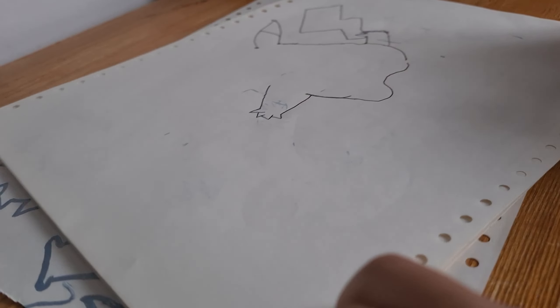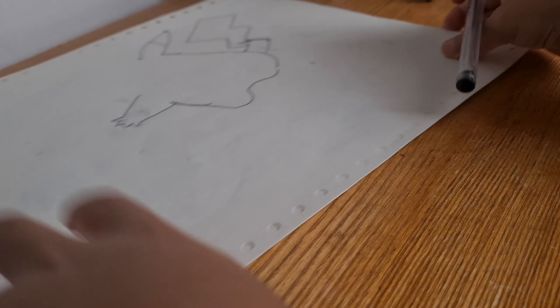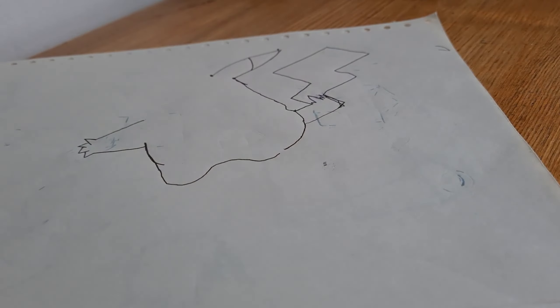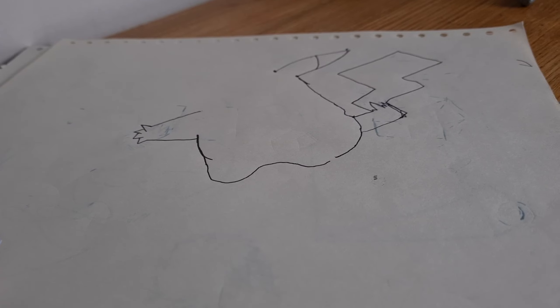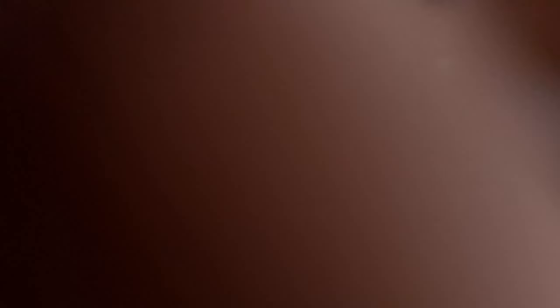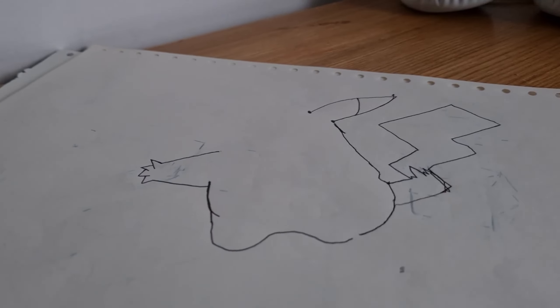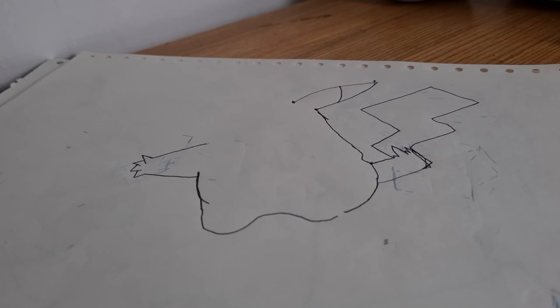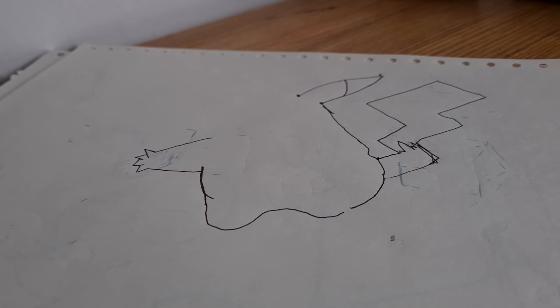It should be looking like this — I'm just turning it around for you. It should be looking like this. This is how it should be looking. If it doesn't, you can pause the video and try again. If you need to. This is hard. You can try again if you need to.